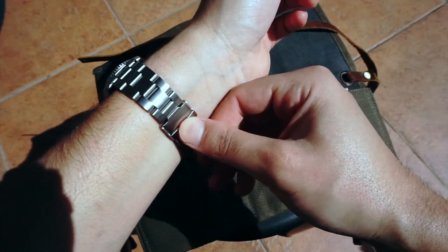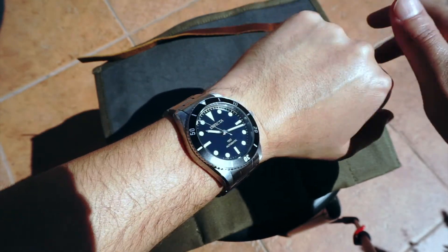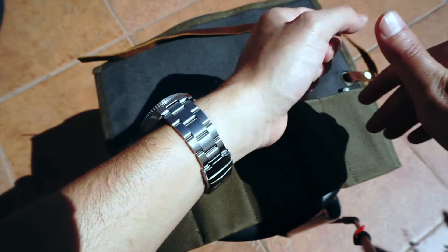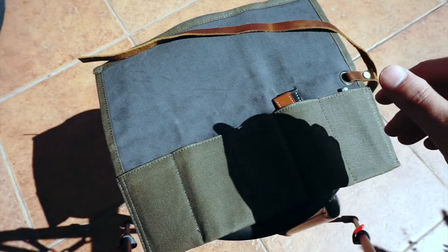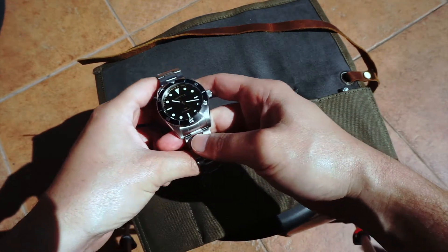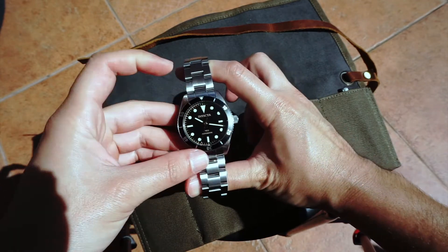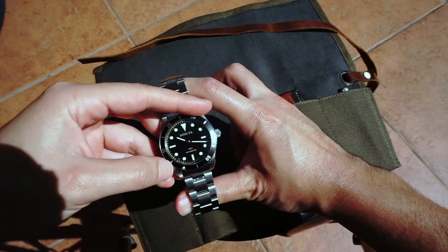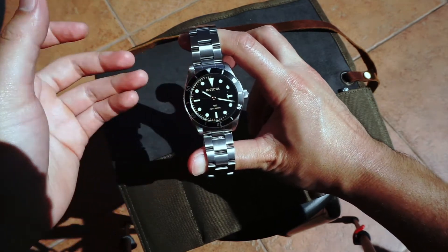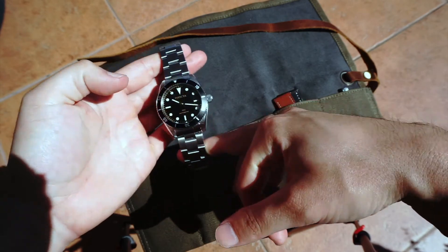All in all, this watch really grew on me. It's a 40mm case, vintage design, nice loom, nice case. I look past the cheaper materials in the bracelet because I think they put all the money into the case, the bezel, the dial, and the movement. This watch is nice for the money — I would totally recommend it at around $130. Much cleaner than the original Pro Divers that looked like Submariners, so check it out.